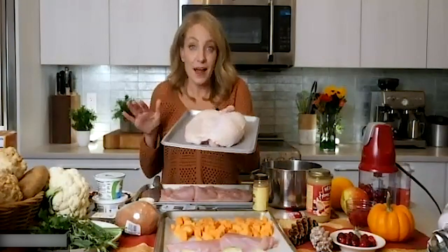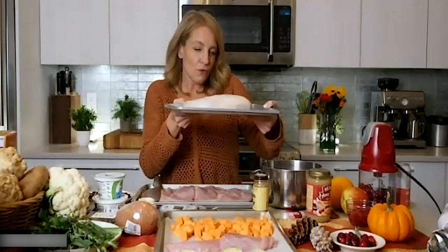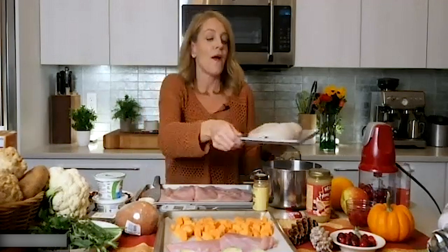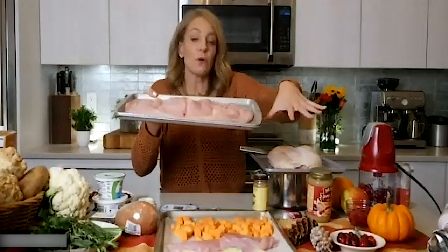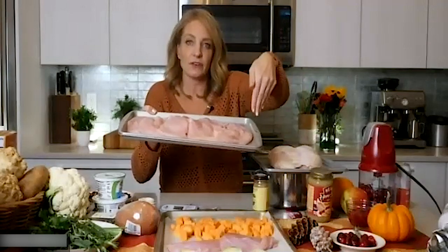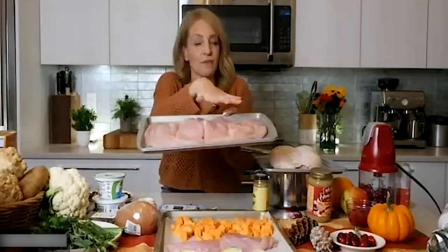This is an excellent option if you want quick turkey breast — I'd say it serves about four to six people with some leftovers. You can ask your butcher to butterfly and pound it out for you. If you're Italian like me and you grew up pounding out chicken cutlets with your grandma, you won't have a problem — it's basically the same thing.